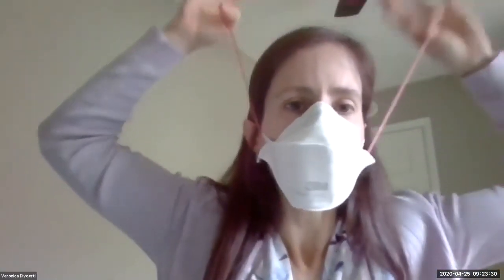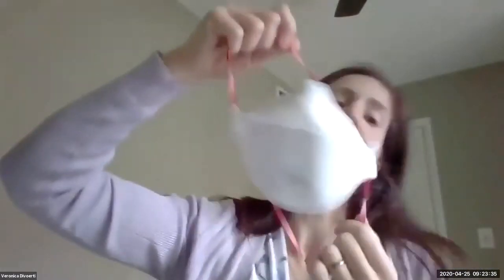When you're going to take it off, again use the strings — the lower one first and then the upper one. And again, don't touch the mask. Always wash your hands before you take the mask off, and after you remove it, wash your hands again before touching anything else.